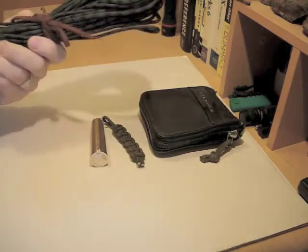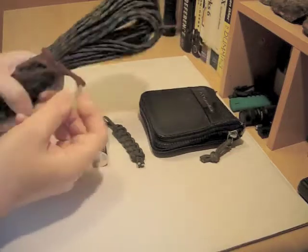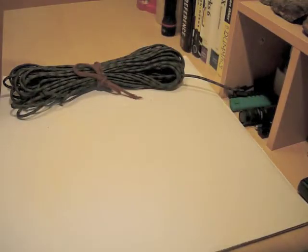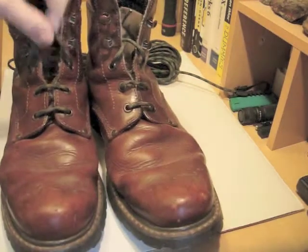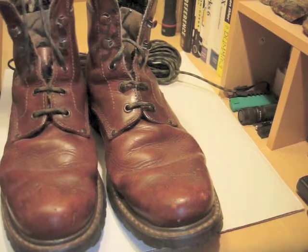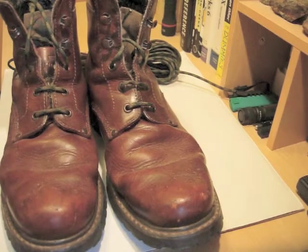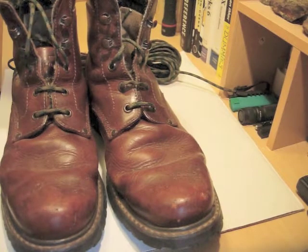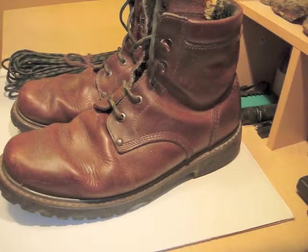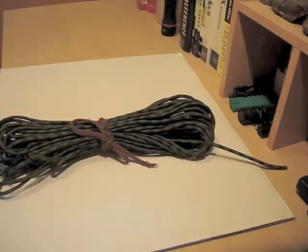And if you look on the paracord itself, it's tied round with an old broken boot lace. That's my third use at the moment — boot laces. It makes excellent boot laces actually, I'm very pleased with it. It was a bit of an emergency measure on the day, but I think I shall be adopting that. The boots are a bit knackered so you don't really want to look at that, but yeah, that's currently how I'm using paracord on a day-to-day basis.